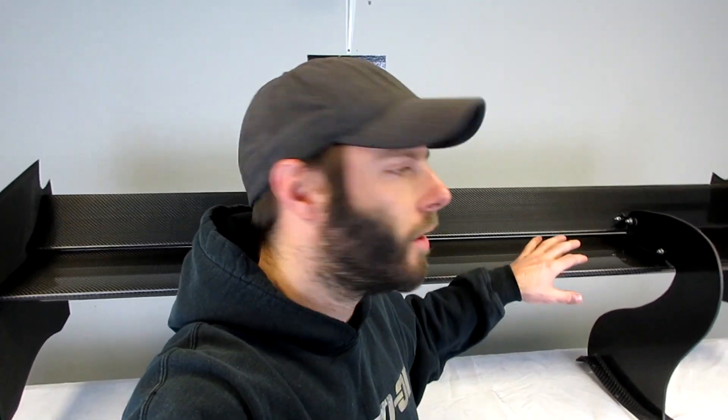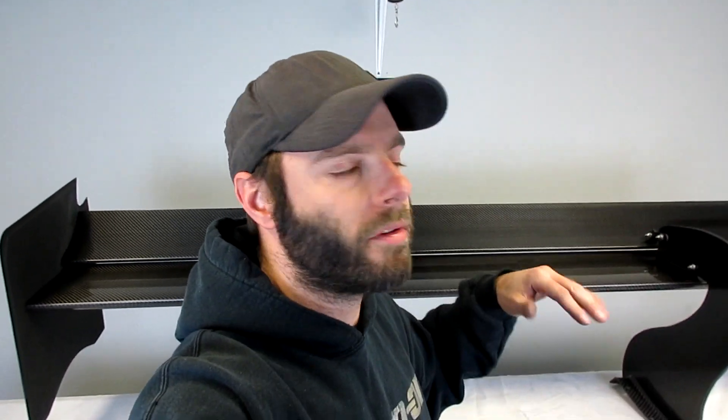So there you guys have it. Hopefully this quick little video was a good intro to these wings. We're going to do follow-up videos on how to properly set the angle and adjust it. Remember, all the CFD data and everything is on the website — the links will all be in the description below. Any questions, please just reach out and let us know. See you at the track.